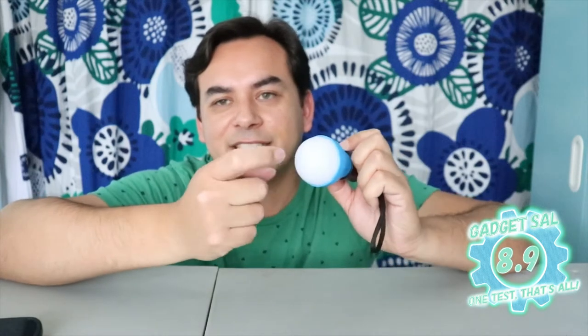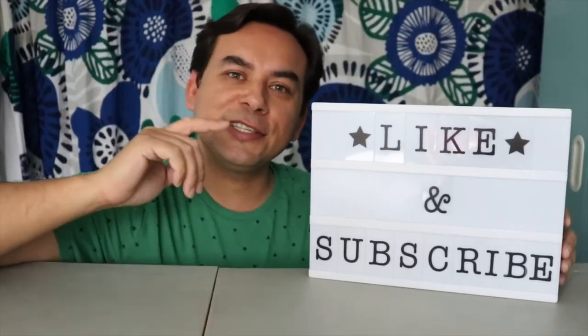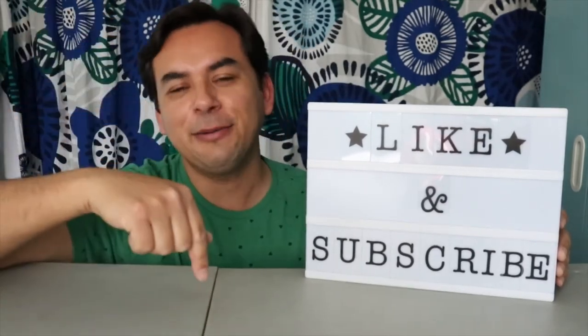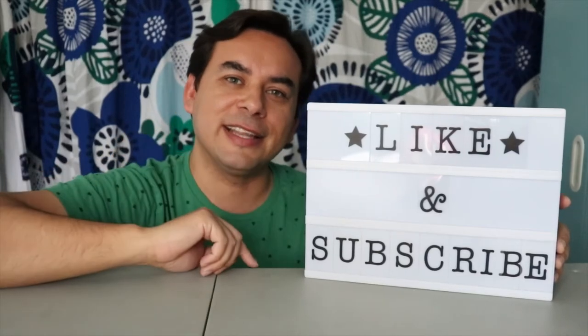8.9 — it's really nice. It's pretty sturdy but it might break if you drop it; it's thin like a ping pong ball kind of. You hang this up, put it away, and use it when you really need it. Thank you very much for watching — this is your pal Gadget Sal. Please like and subscribe, hit the notification button, comment down below, and we'll see you next time. Remember: one test, that's all.